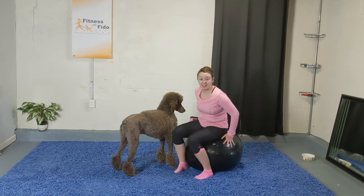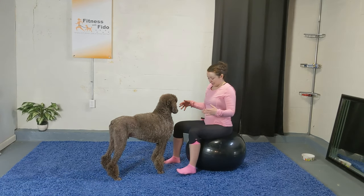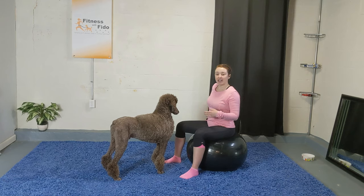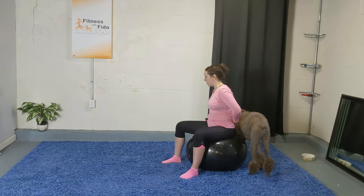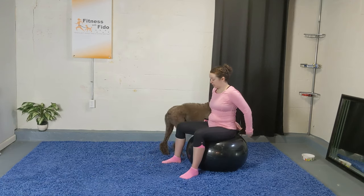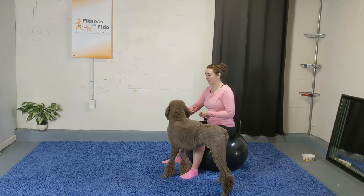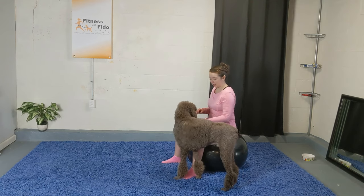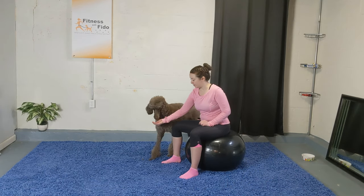From here, slowly take them off — very good. Now have a seat on the ball. Sit with your chest upright, nice and tall, finding your sit bones. Feet are about shoulder-width apart. Once you feel like you have your balance, we're just going to get used to finding our balance on the ball by walking the dogs around us in a circle — one to two in each direction. If you're new to the ball, you might be a little more rocky.